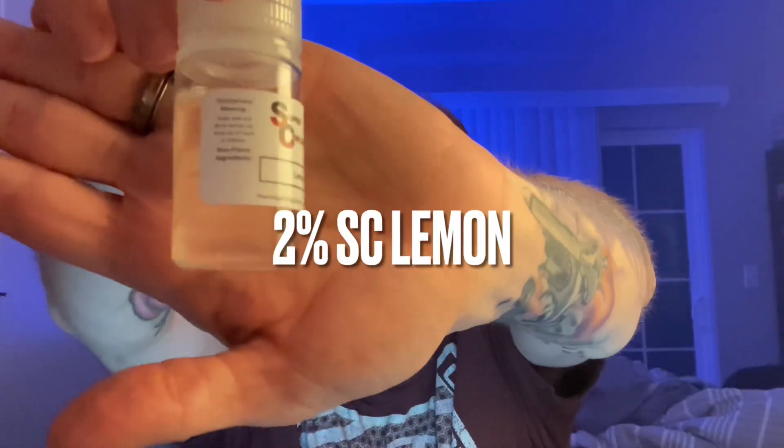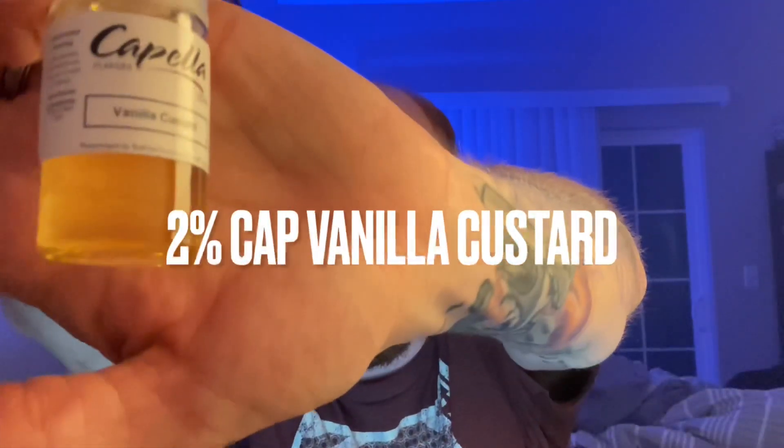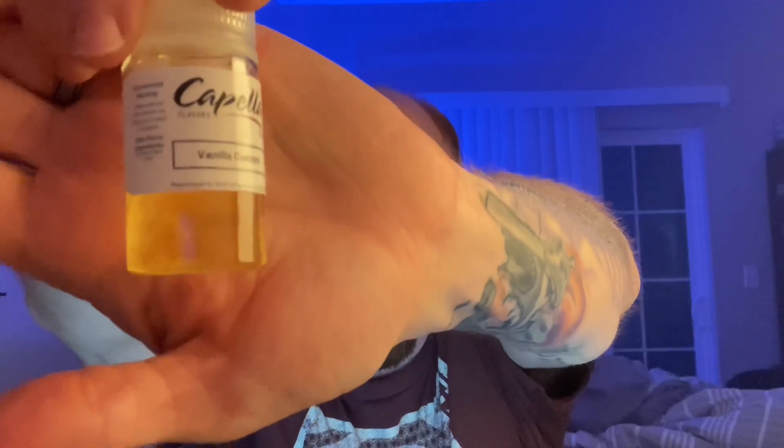It had a nice buttery pastry crust on the bottom — absolutely fantastic. The first ingredient is Inawera Biscuit at 1.5%, which provides that crust. The second ingredient is Super Concentrate Lemon at 2% — in my opinion the best lemon concentrate. The custard part comes from Capella Vanilla Custard at 2%, which is a really nice eggy custard.